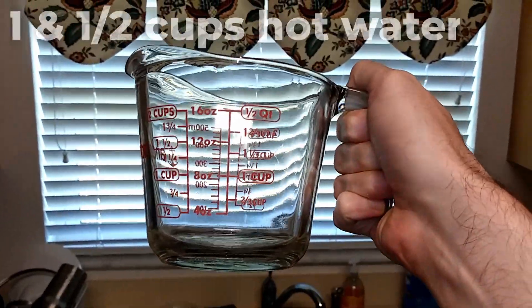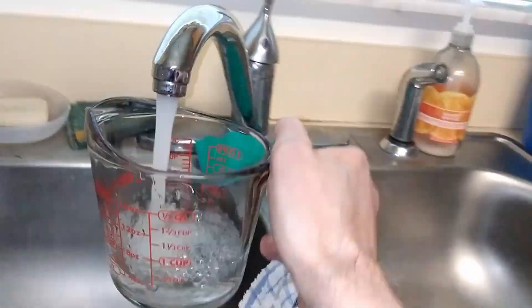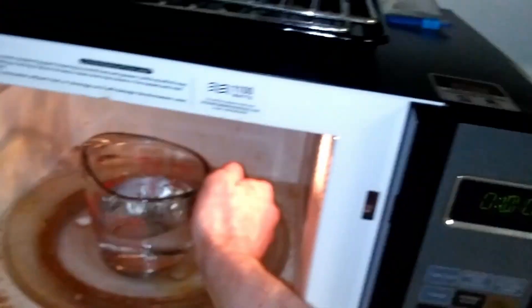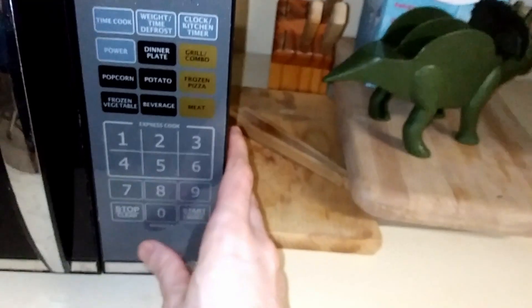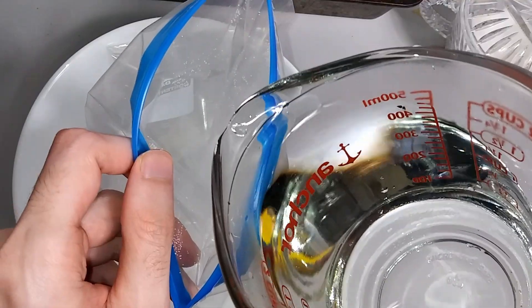Now we need one and one-half cups of heated water — yeah, close enough. We're going to heat this in the microwave for one minute. All right, we've got the heated water. Now we pour the heated water into the bag.